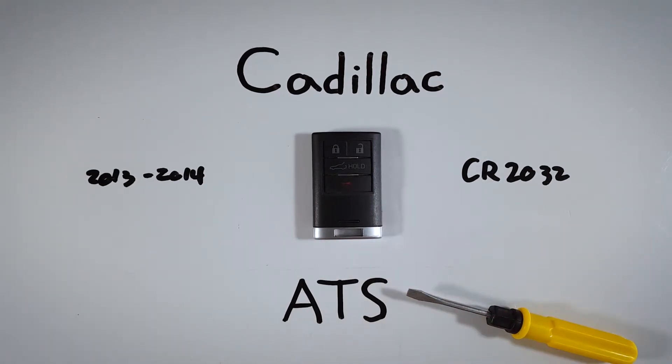If you are looking around for one of these batteries or you don't know where to get it, I will leave a link down in the description so you can get one on Amazon for just a couple of bucks. So go ahead and check that link out if you are interested, and then we can begin.